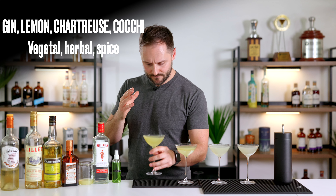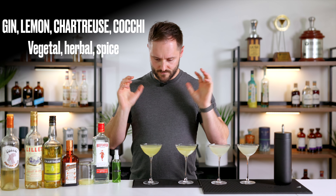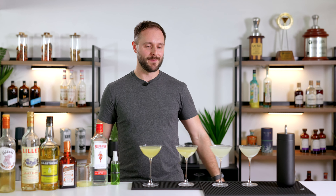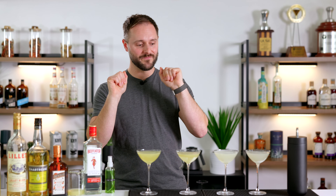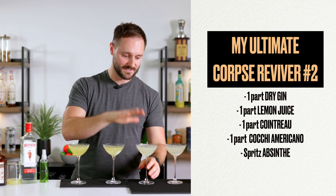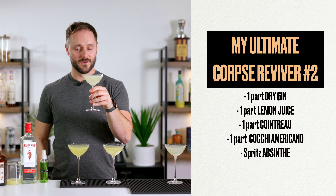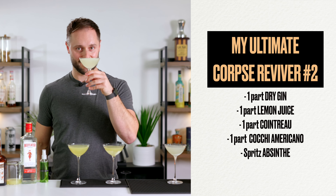The yellow chartreuse with Cocchi Americano — as expected, it's a little bit more vegetal, a little more green, lots of herbal flavour coming through and a little bit of spice. But my absolute favourite of all four is Cointreau and Cocchi Americano. I just think it's the most balanced and the most complex. The chartreuse versions are really good but the chartreuse can overpower everything else, whereas with Cointreau and Cocchi Americano you taste everything, you get loads of aroma. That is my favourite corpse reviver number two recipe.